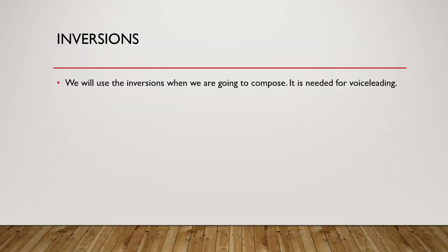When we are going to compose, inversions are needed for good voice leading, which is something we will talk about in a future lesson. I wanted to introduce inversions first. It's not really that difficult — you just need to understand that we can put the notes in any order. C major: C, E, G — no matter what order we shuffle them, we will always get C major. And that is inversions.